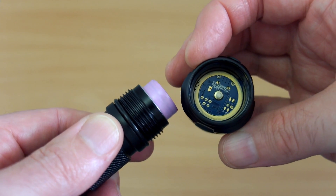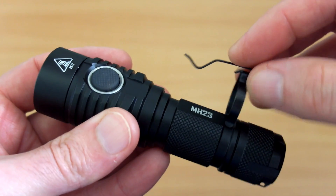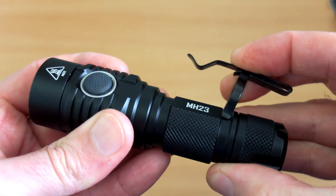The head unscrews on the MH23, and you'll see there are raised contact points — that's why you can use unprotected batteries in this. I much prefer to have that choice available.